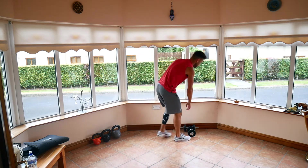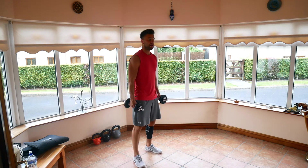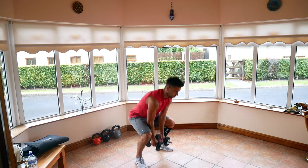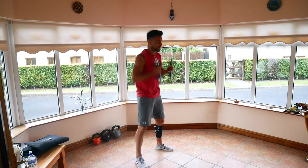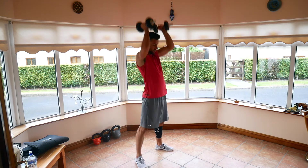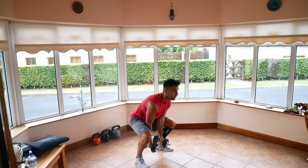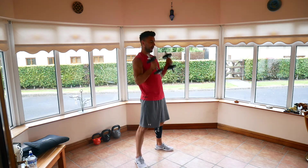Ground overheads. Weights in between the legs, get them up over your head. Down, go, up, overhead. Ten seconds, that's all. Three, two, and one. Relax.